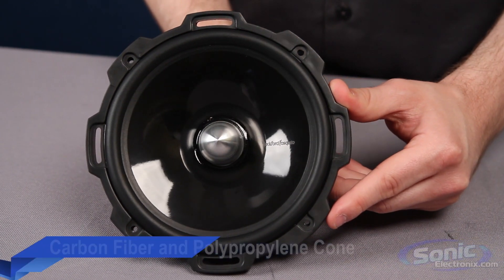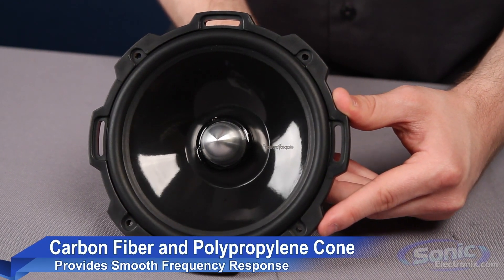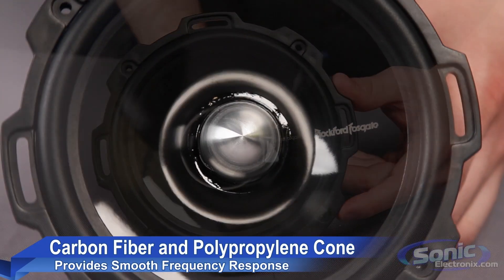The front of the midwoofer features a stiff carbon fiber and polypropylene cone combined with a butyl rubber surround to deliver fast and transient cone response.